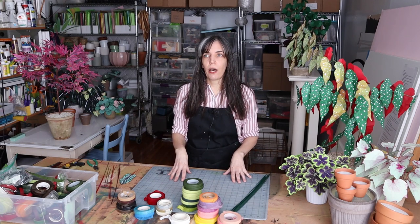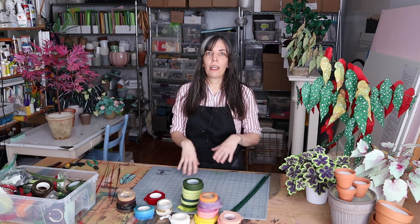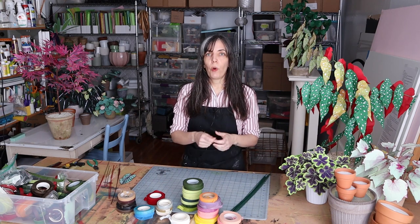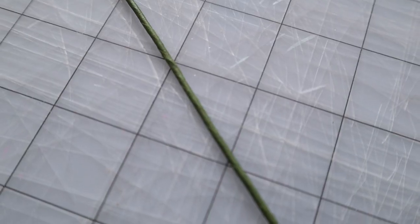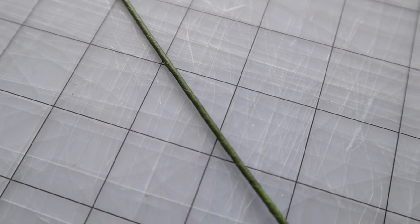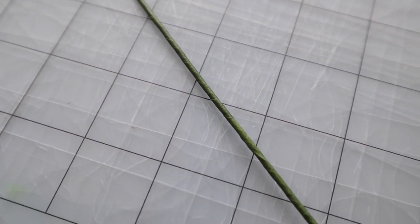So how do you use it? It does take a little bit of practice to get used to it. When you're first learning, just go ahead and accept that. Buy an extra roll so you can practice, practice, practice — because ultimately what you want is to be able to fully cover your stem or wire and have it be nice and smooth and not lumpy or bumpy. Let me show you how I do it.